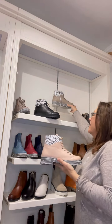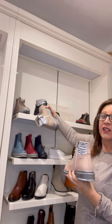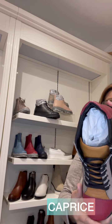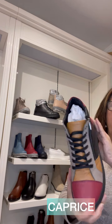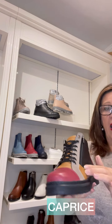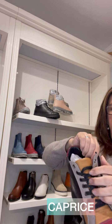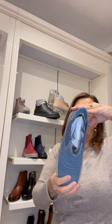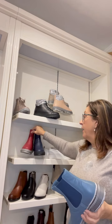You can see the difference in colors — zebra or oscillate print. This next one is done in a variety of colors including a Bordeaux Multi option. This style is called Caprice. It has textile lining in the toe area and a zip on the outside of the shoe that's functional, plus a lace-up. You can see the textile lining in there.